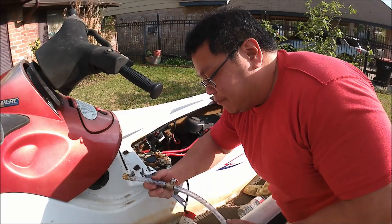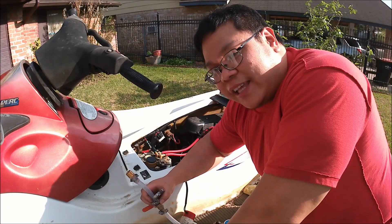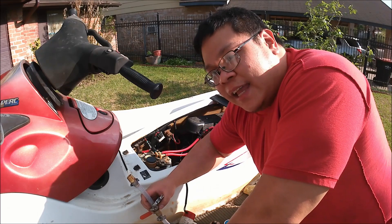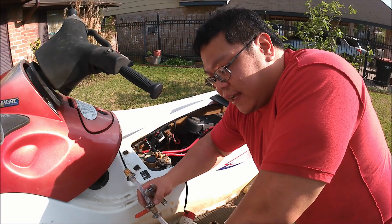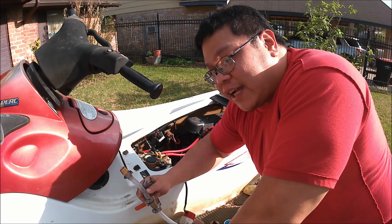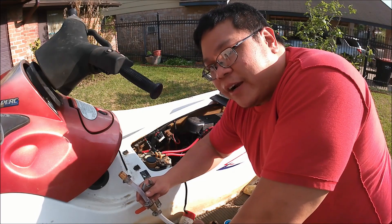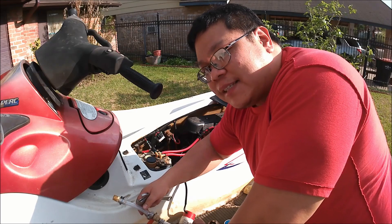I wanted to try to get the jet ski idling today. I bought some fresh fuel, and in order to get it to idle, I'll need to run water through it so that the crankcase doesn't get messed up.